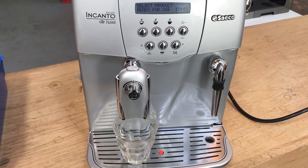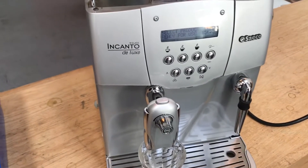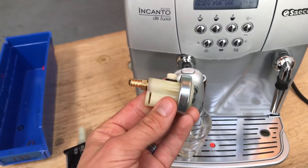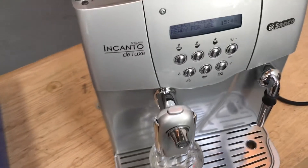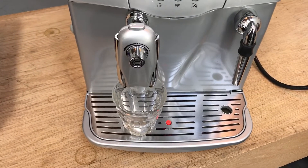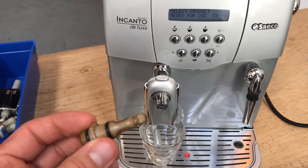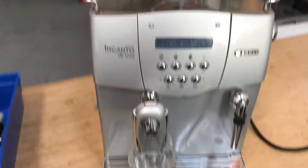We had an issue where the espresso was not coming out of the machine. In order to address this issue, we replaced the pressure regulator valve and also the pump. We also had an issue with too much water going into the drip tray, so we replaced the boiler valve. Let's go ahead and test the machine.